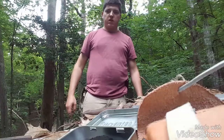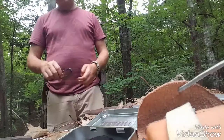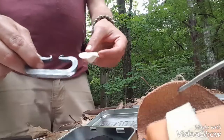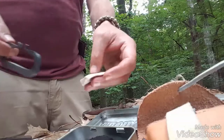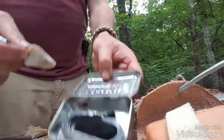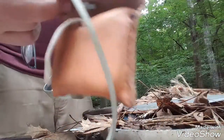Hey guys, this is Kevin from Bushcraft Survival Preppers Outdoors and Survival Squatch. Today I want to show you the skill of flint and steel fire starting. This nice little kit I got from Francis Kirk — it's a pretty little kit that comes with a nice little pouch to put it in.